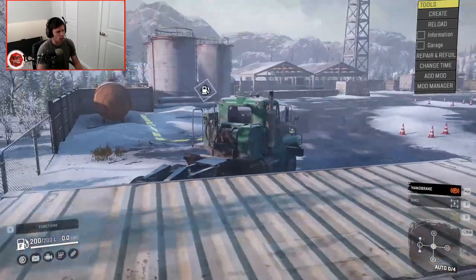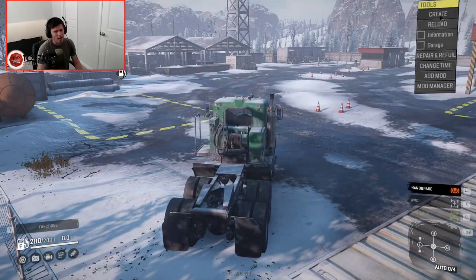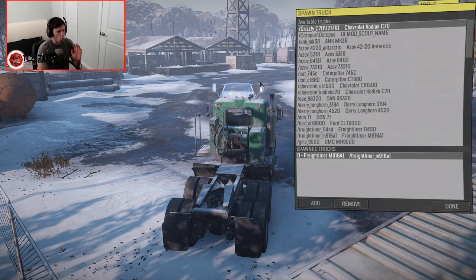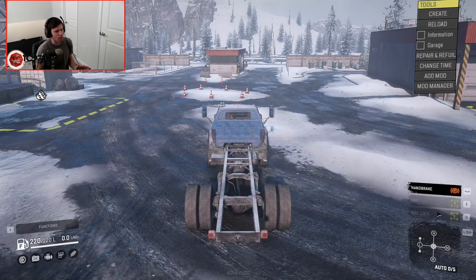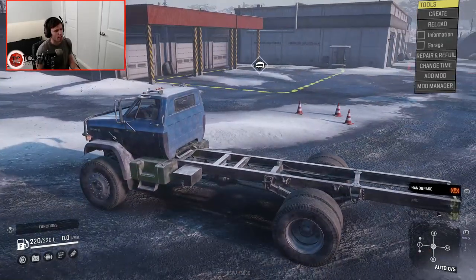Obviously we're looking at the starter truck right now, which is this Freightliner, but we are going to be messing around with this Chevy Kodiak, which is basically the ultimate Chevy Kodiak in terms of mods right now.